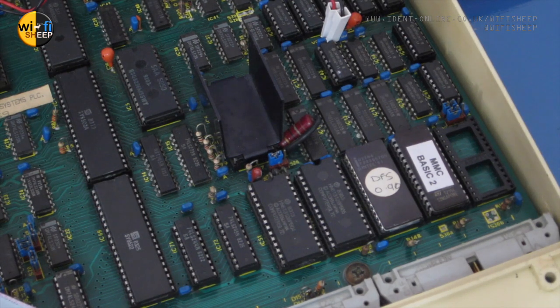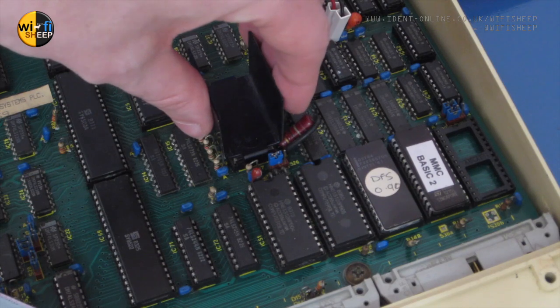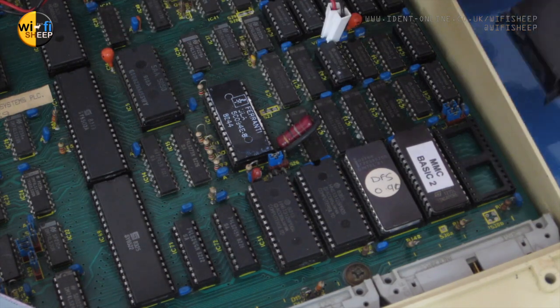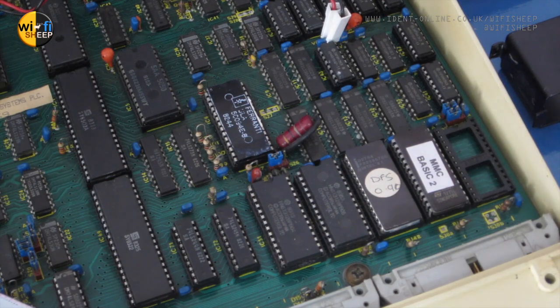The ULA we need to take out is underneath this heatsink. When I bought this machine the heatsink had actually come off and I never put any thermal paste back on, so all it's holding it on is a piece of double-sided tape. So it is simply the case that I'll be able to take that straight off — there we go. And then it's this chip here which we need to remove.